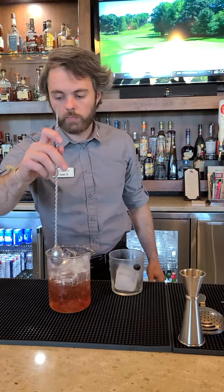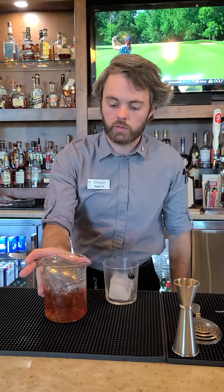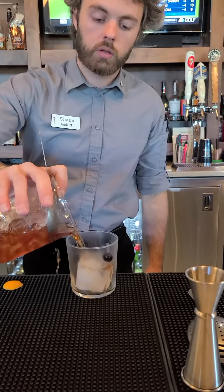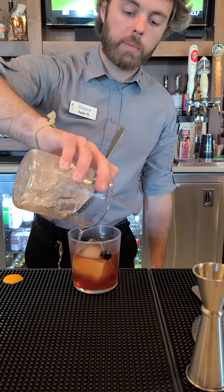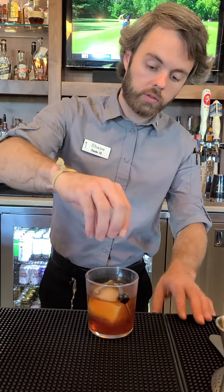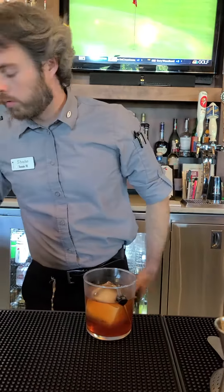Give it a quick stir to make sure. And always, rather than trying to hold this like so, you want to hold it with your finger closer so it doesn't run the risk of popping back out and getting ice and liquor everywhere. Once you pour it, you're going to express the orange over the cocktail, rim it once, and then it's done.